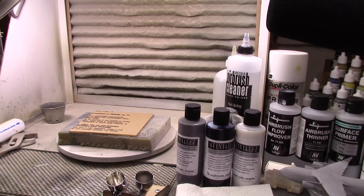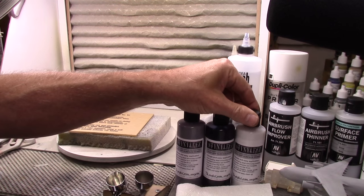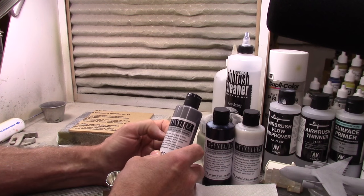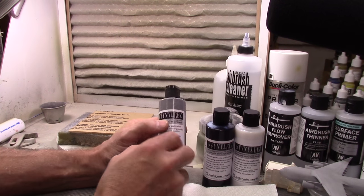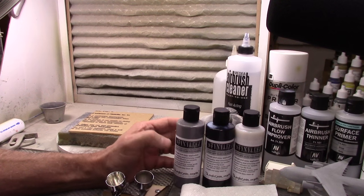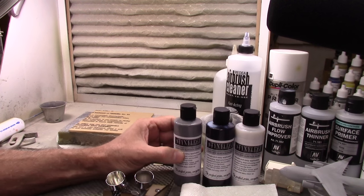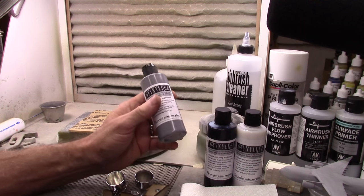Hey guys, welcome to the workshop. I'm going to talk today about some new primer I just picked up from Badger Airbrush Company. This stuff is called — I'm pretty sure I'm not going to get this right because it's a really strange word — I think it's called Stynylrez. Very unfortunate name for a product. I got three bottles: the gray, the black, and the white. I'm going to try out the gray today.